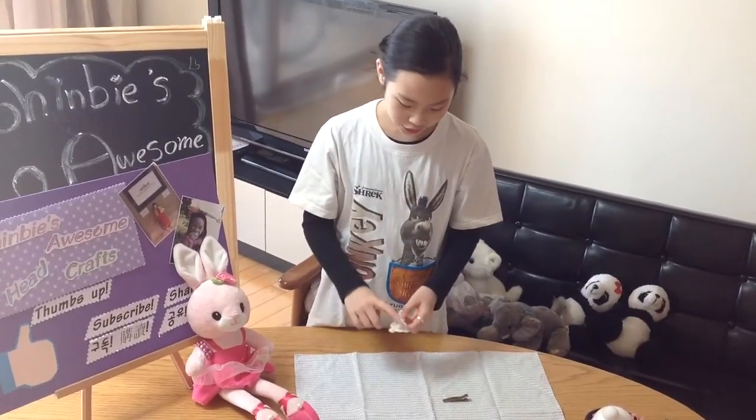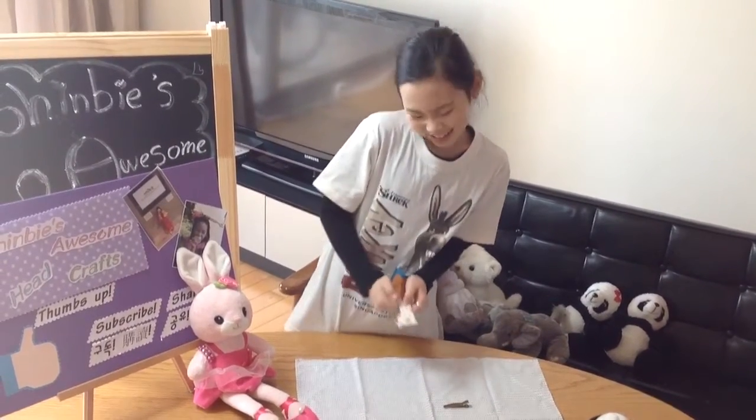Third, pull the pom-pom on the bunny. It's so cute!